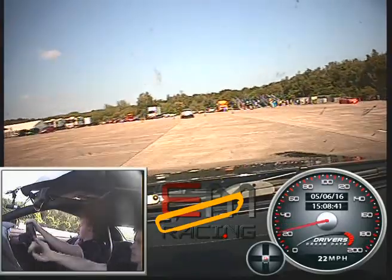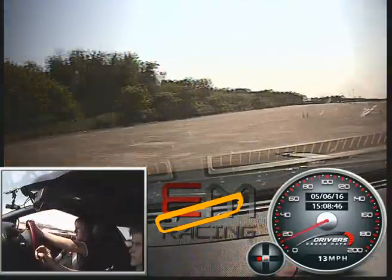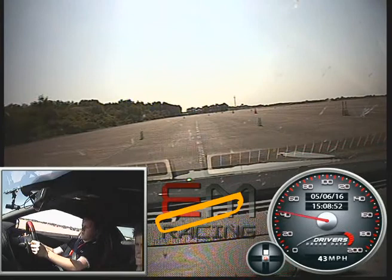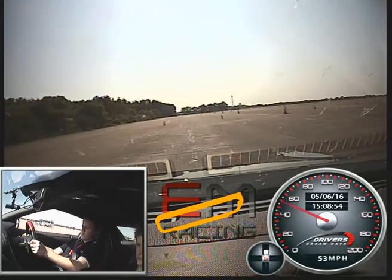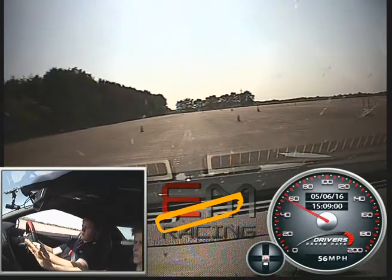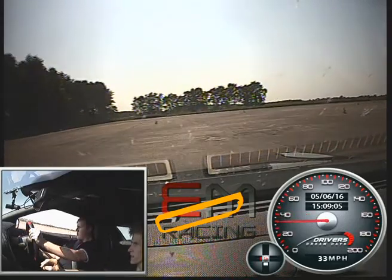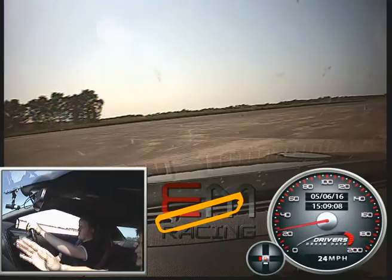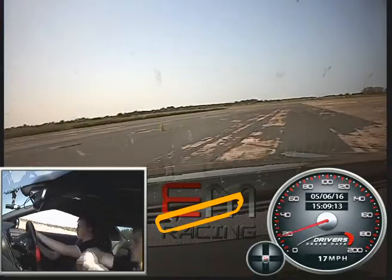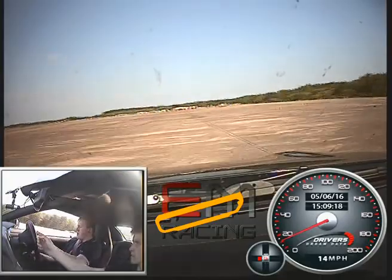So off the gas. Roll it through, turning in. Up to 3rd again, 4th, 5th — that's it. Off the gas now then, on the brake again, down to 5th. Taking the corner through the greens to the right, then again starting to bring the car over towards the left side of the lane. We're going to swing it around the green cone at the end, just off the gas, roll it forward through, start to turn in, start to take the steering off now, start to straighten it out.